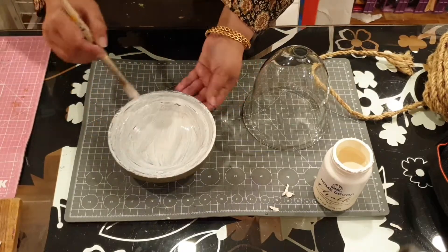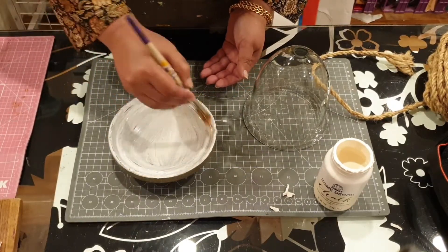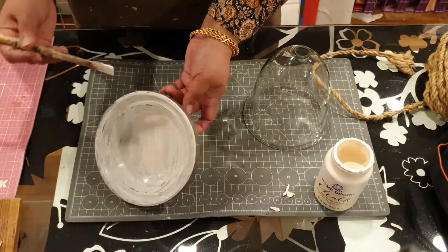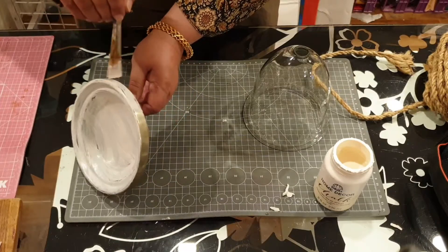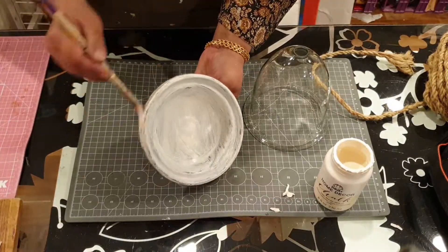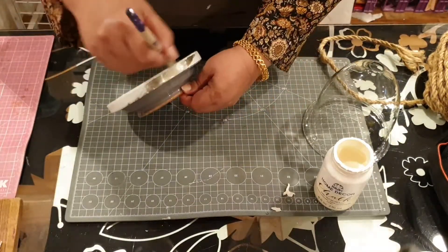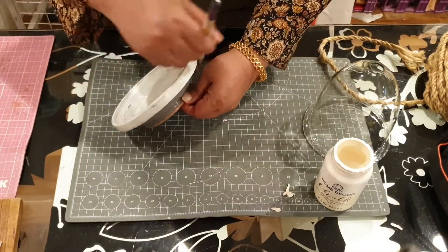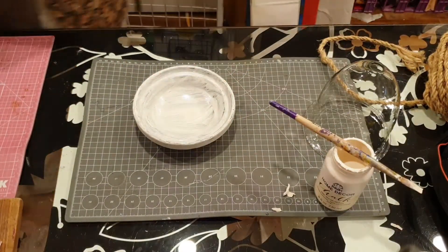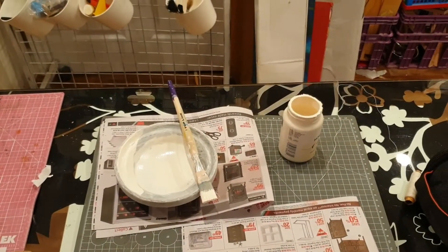So the first step is to use some chalk paint. I've given it one coat but that won't be enough, so I'll be giving it a second coat. The idea is that once I apply the chalk paint and make it white, the base would be white, and then I'll place the glass shade over it. It does have a hole because that's where the bulb would come from, so what we'll be doing is placing some jute rope over there.